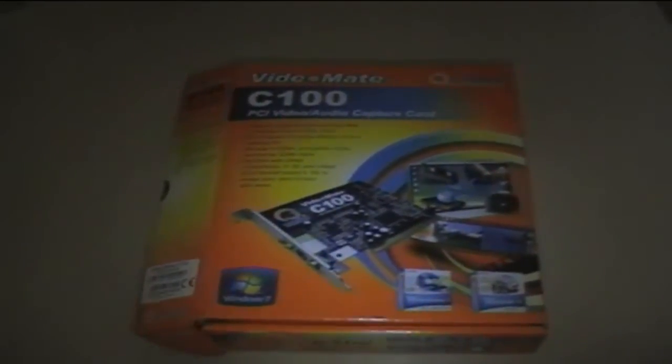Hi guys, I had this in a post this morning. It's a VideoMate C100 PCI video capture card. I can open the box. It's got RCA to phono on this card, but these are not going to be any good for me for capturing because I'm going to have to get female RCA to phono, which I've ordered.